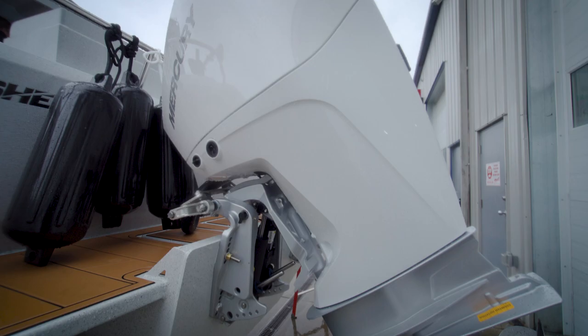Twin 200s — love it. Full Simrad package — love it. Can't beat it. Thank you so much. I know a lot of time and a lot of effort went into this. I really appreciate all the guys here — they went above and beyond. It's spectacular.